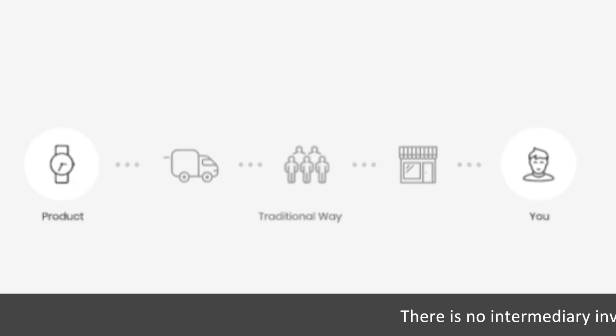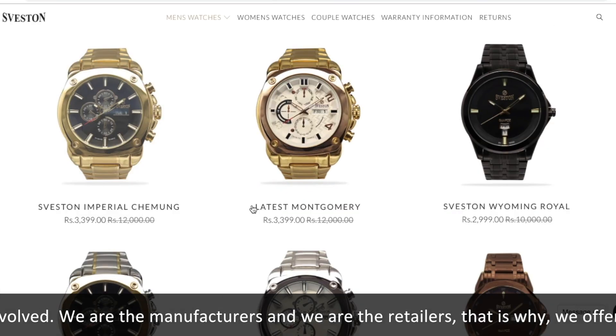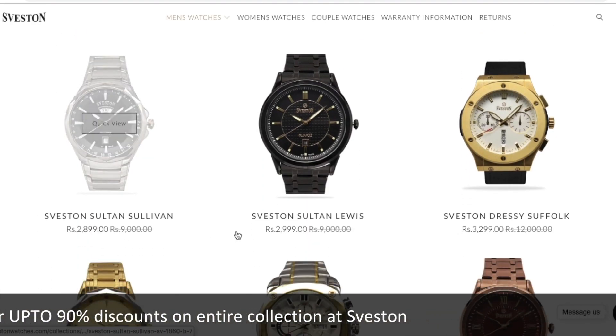There is no intermediary involved. We are the manufacturers and we are the retailers, that is why we offer up to 90% discounts on entire collection at Seveston. Welcome to the family of millions of happy customers around the globe.